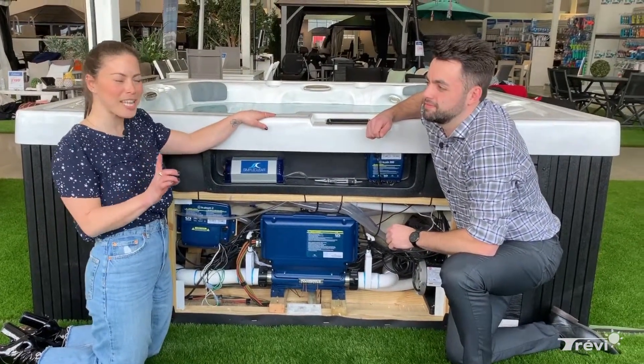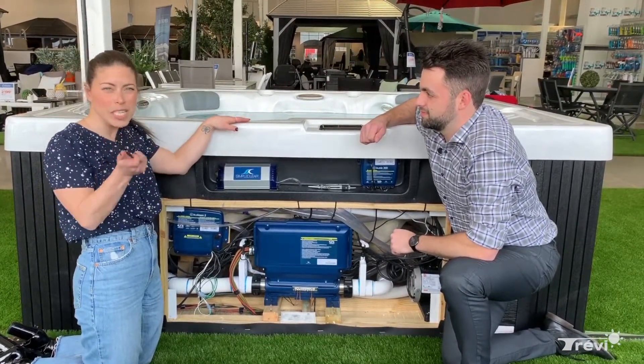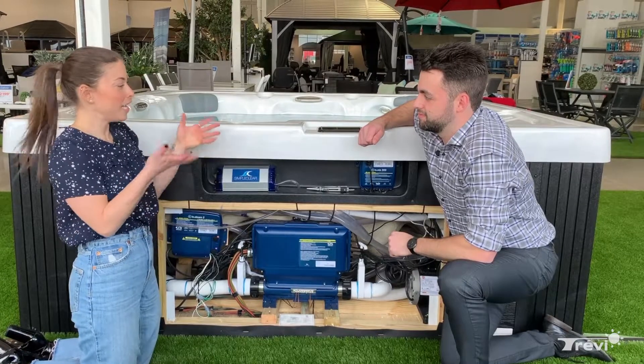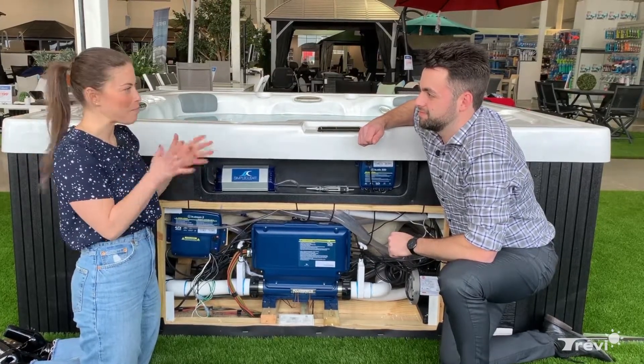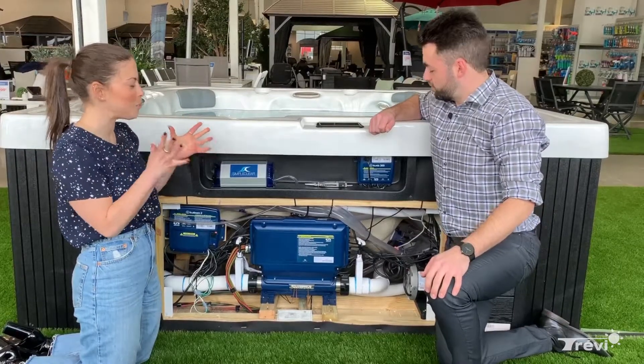If you're a spa owner and you notice that some or all of your jets are not working properly, or the different speeds are not working properly, you have to check your fuses. We have Matt here, sales director at the Trévi store in Laval, to help us in this situation.